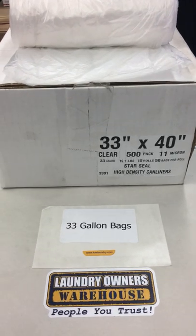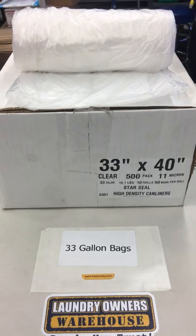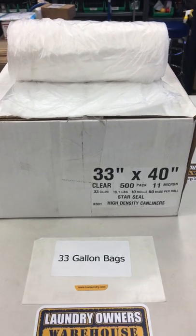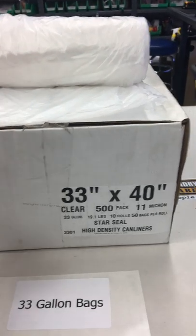Here is one of our wash and fold supplies. This is the 33 gallon bags. They are used for garbage bags and wash and fold bags. They are 33 by 40 inches. You would get 500 in a pack, which is here.